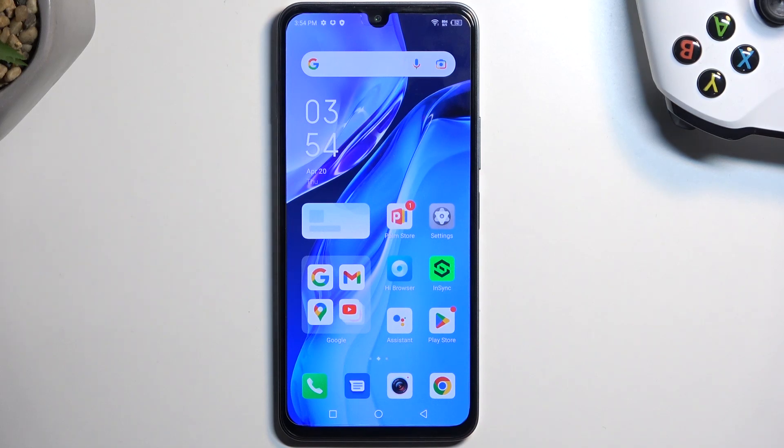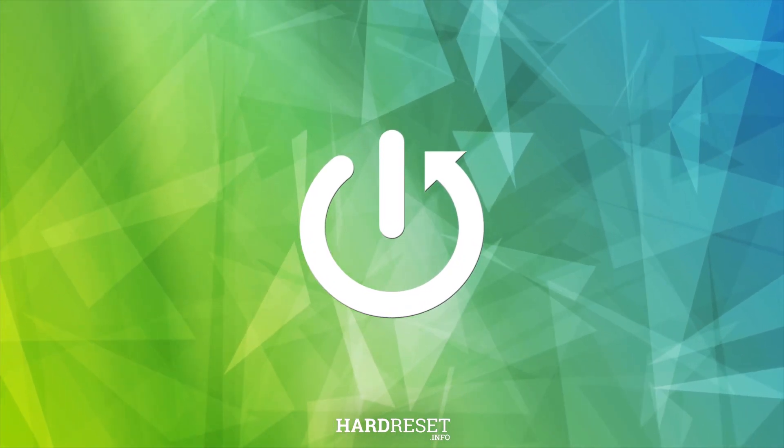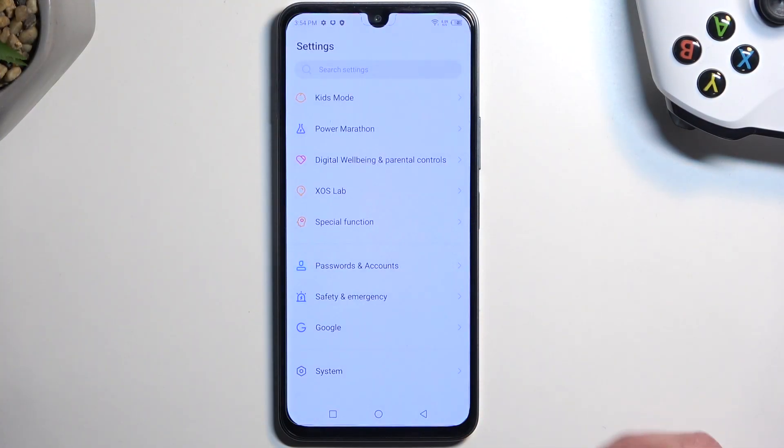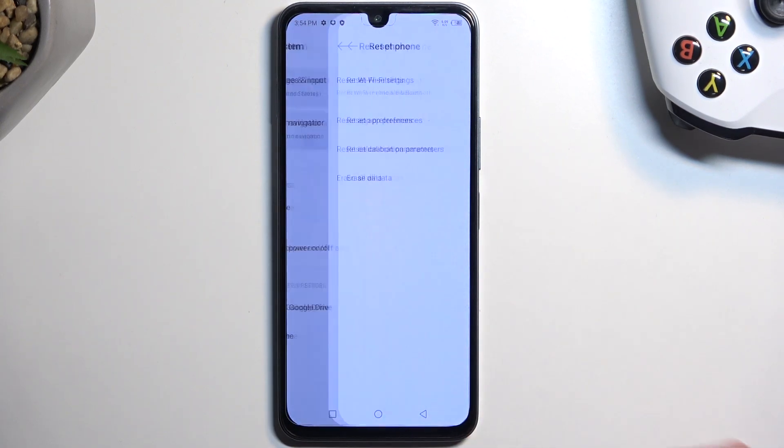Welcome. From me is an Infinix Note 12, and today I'll show you how you can hard reset this device through settings. To get started, we're going to open up our settings. From there you want to scroll all the way down to System and select Reset Phone.